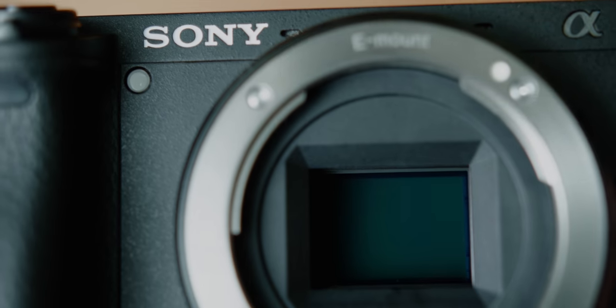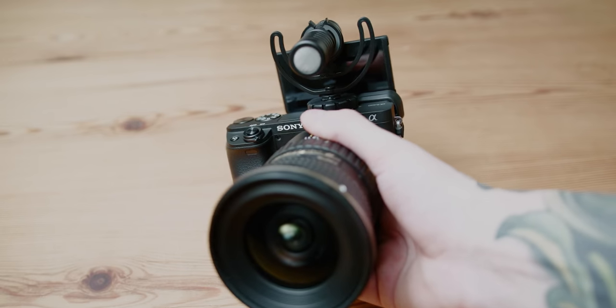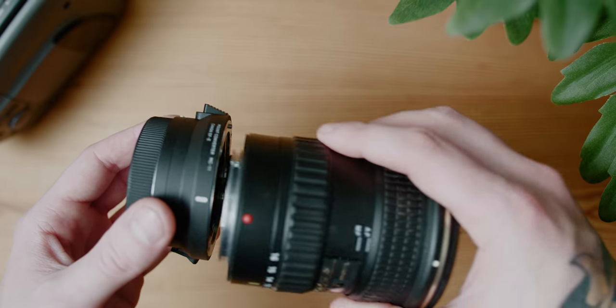Let's start with the design of the Sony a6400. The first thing I noticed was the lack of sensor stabilization — it really produces shaky images, especially because the body is so light and small. I ended up pairing it with the Sigma 18-35 and an EF adapter, which made it a little heavier and a lot more stable, which I liked.